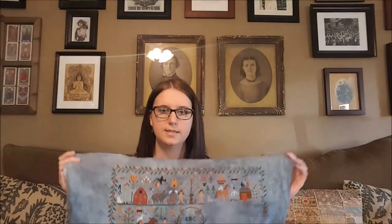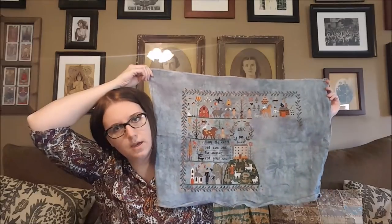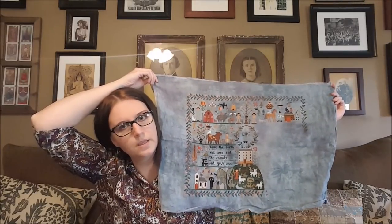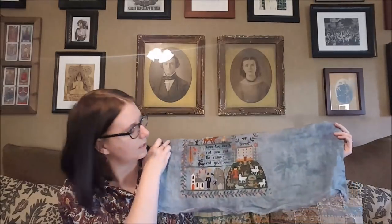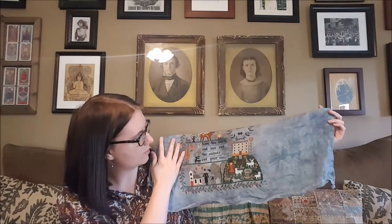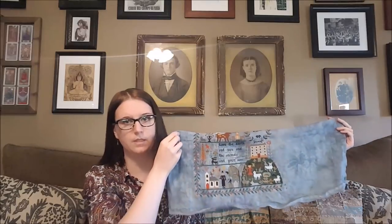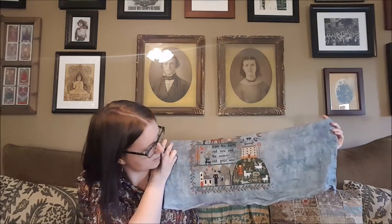I'm doing this on Picture This Plus Haunted at 36 count. I'm changing the verse because I'm not religious, so I'm putting a Walt Whitman quote on it: 'Love the earth and sun and the animals,' and over here it will say 'every atom of your blood is a great poem,' and then I'm putting Walt Whitman's name underneath to make sure I attribute that to him.